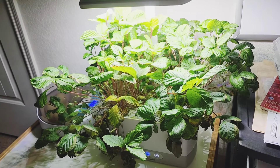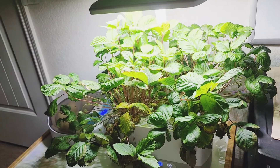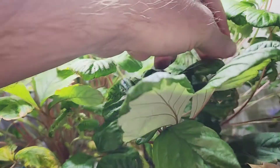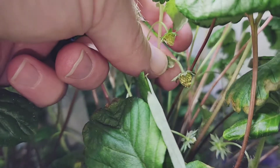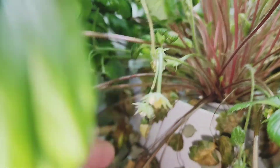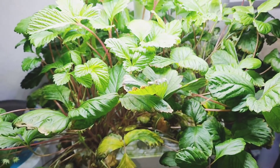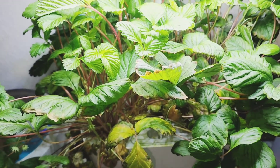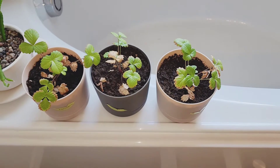It is July 7th, and this strawberry plant has just taken off in the hydroponic herb garden. There are flowers everywhere, and look at that — tiny little strawberries growing. You can definitely see one down there. It's definitely growing strawberries. Now the ones I put in the flower pot are exactly the same — they barely changed at all.